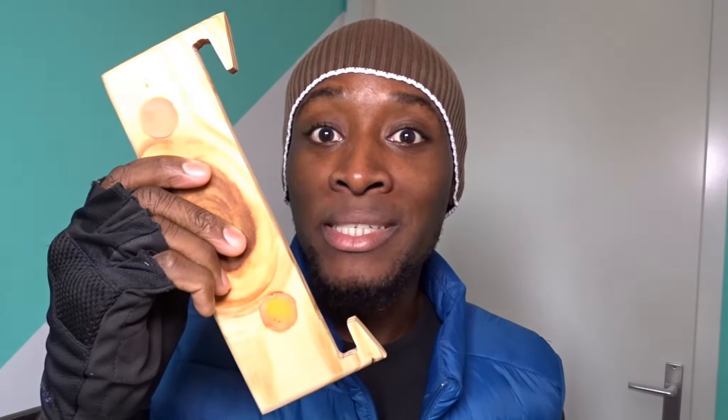Alright, so today I decided to show you an easy way to create your stand for your tablet — for you or even your kids. And this is just coming from one piece of pallet wood. It's very easy. And before we start, so I don't forget, you will find a free plan in the video description below, and a link to the sponsor for this video just above my head, right here. Alright, let's go.